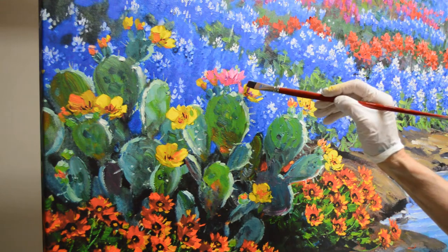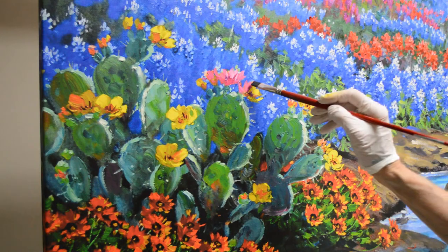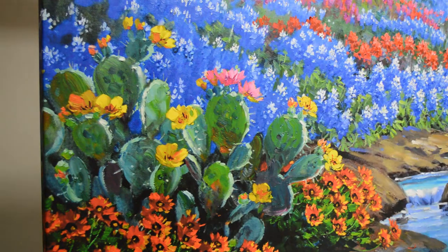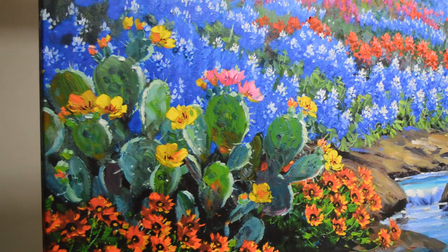One of the fun things about doing these limited originals is being able to change colors and flowers and just add fun things in. It's really, really neat.